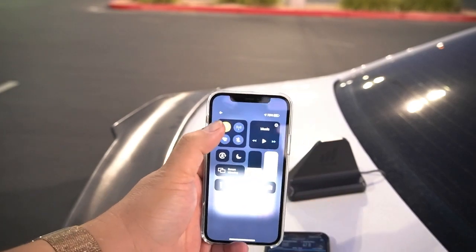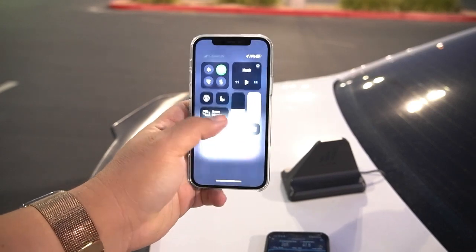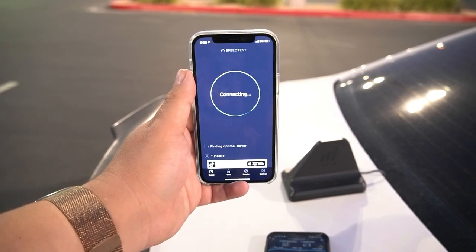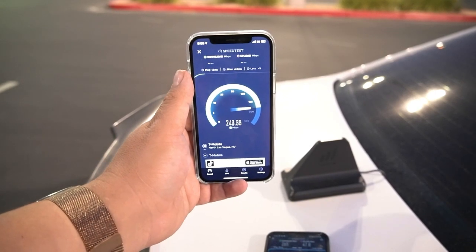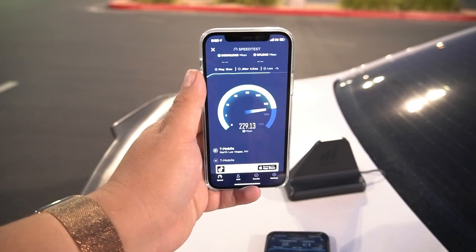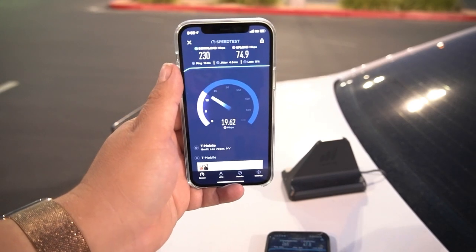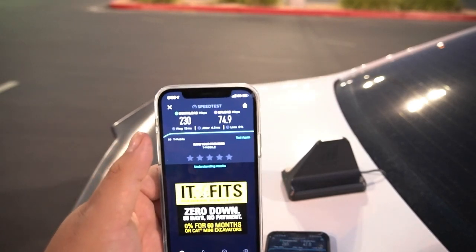Let's get this iPhone to do it — we'll airplane mode it real quick. Now let's sit here and test and hope it picks up n41. Okay — 13 ping, 4.5 jitter, and yes, we are picking up band n41 now! 230 down, and we're getting a better upload on the iPhone: 74.9 on the upload.